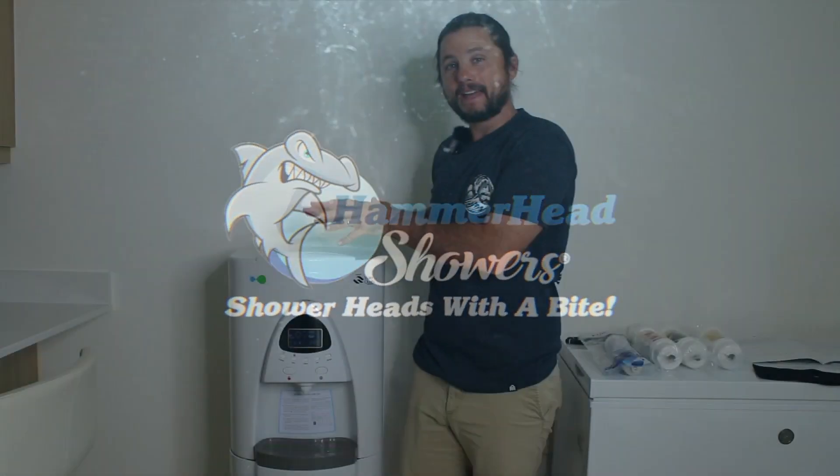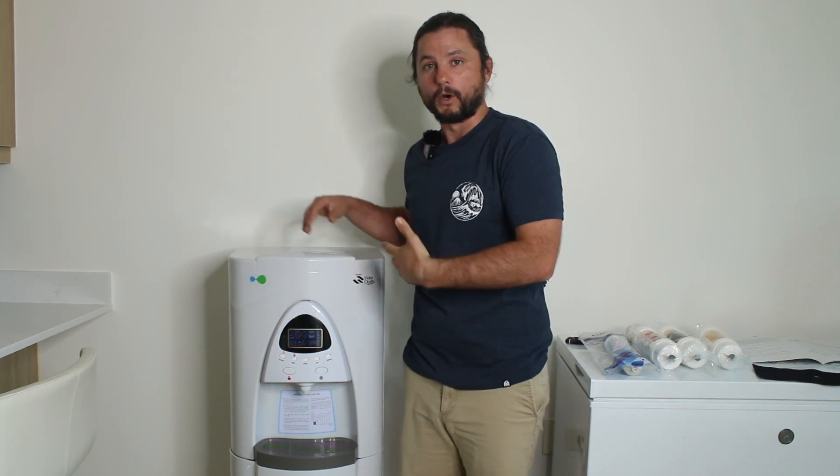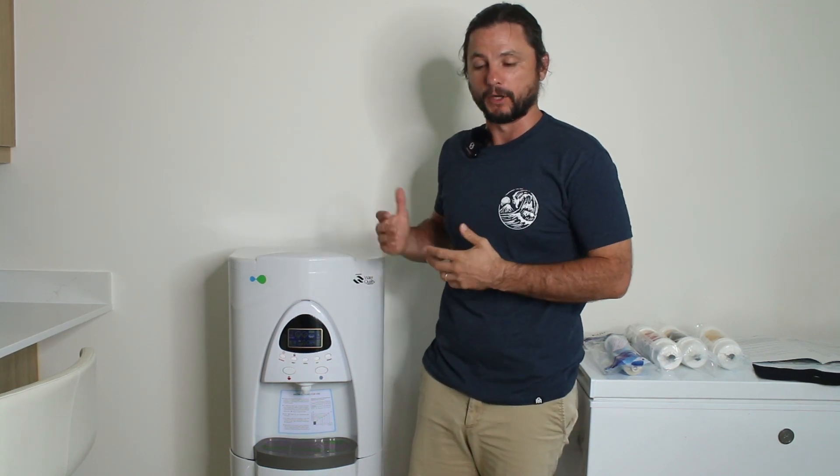If you don't know what that is, why are you watching this video? No, I'm joking. It's basically a dehumidifier that filters the water so you can drink it nice and clean and pure.